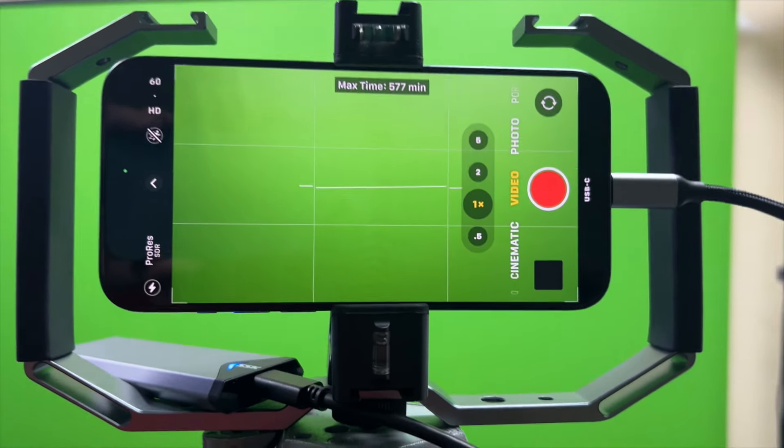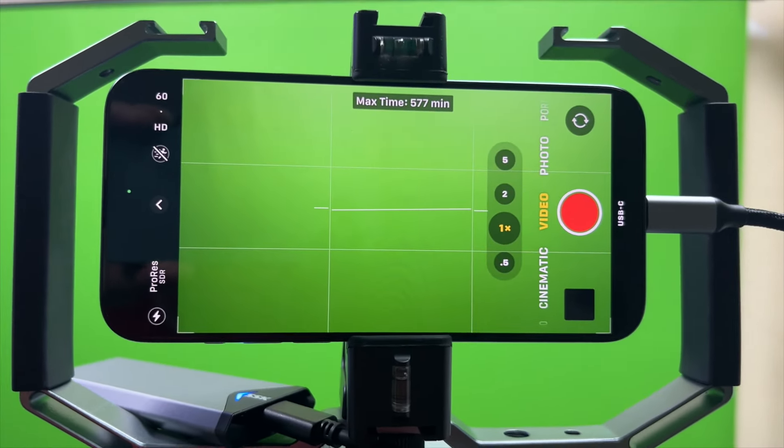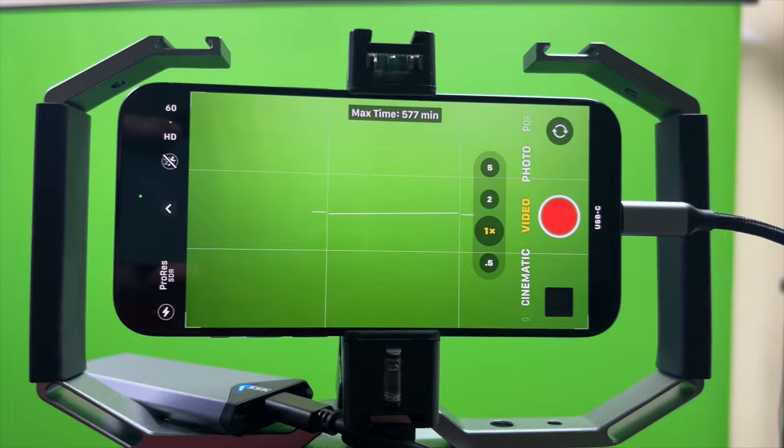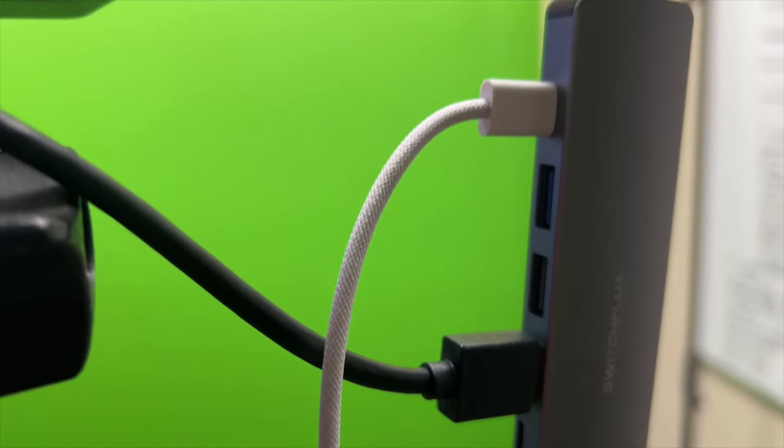You can set it to 4K 30, 4K 60, 1080p 30 — all of that at ProRes — and you're going to get some really cool recordings. At the same time you can still attach other things to here as well.